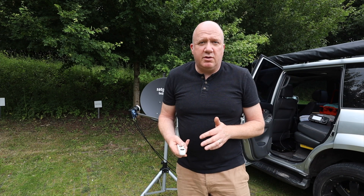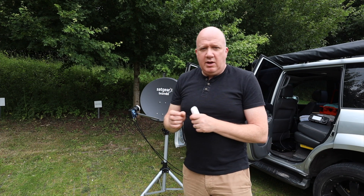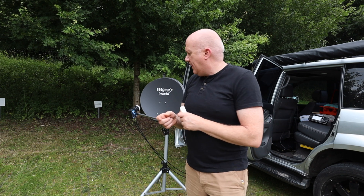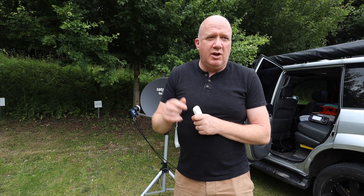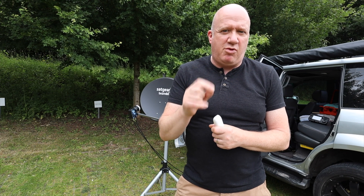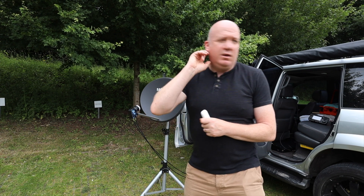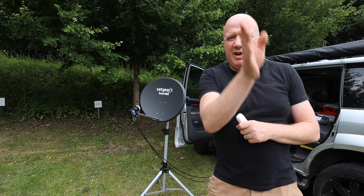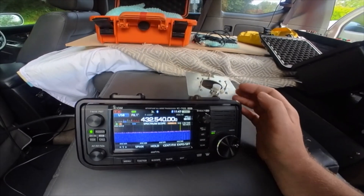I bought two 75-ohm cables with F-type connectors from RS Components, but they're really poor quality. I've really struggled — I had to cut one of the ends off and put on a new connector because it wasn't going into the back of the ground station and wasn't making a strong connection. That might be the problem today: I need to replace these cables. Bob's going to try and adjust the inclination a bit and we'll see if we can improve the signal strength coming in.